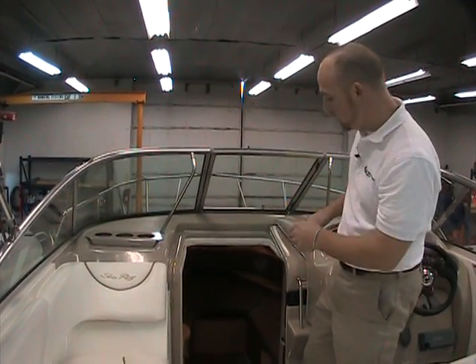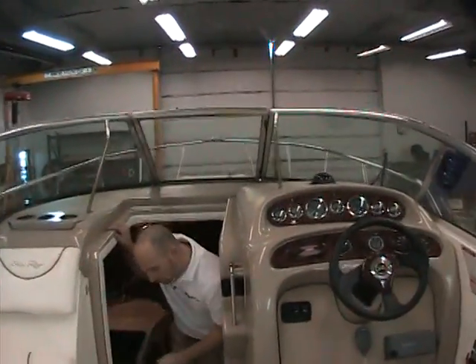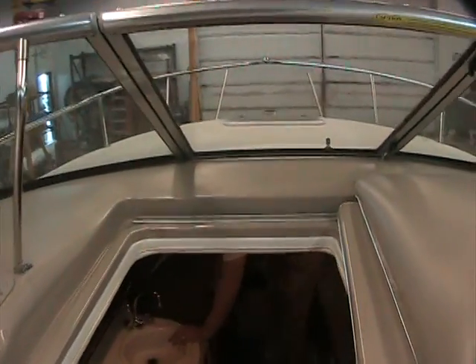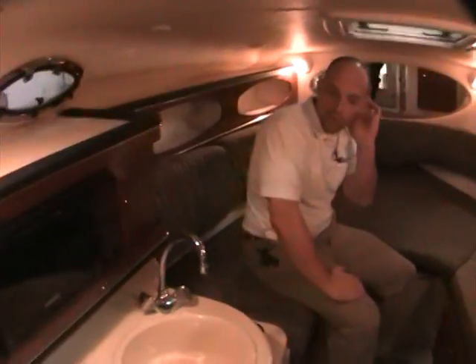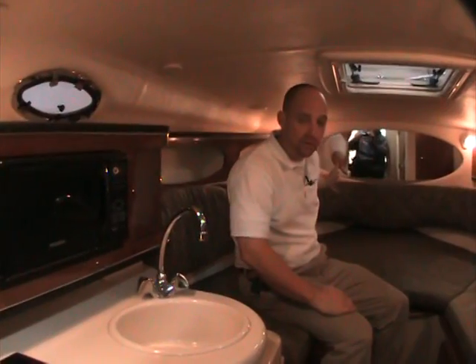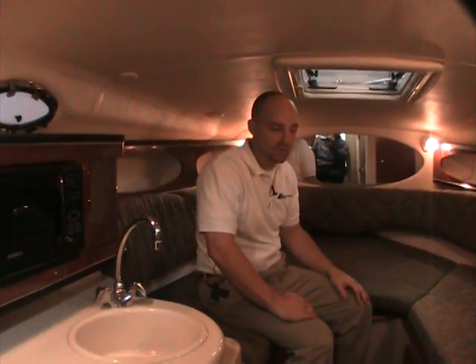Down into the cabin we go to get a better idea of what this boat offers. There's a lot of space down in the cabin — storage, a v-berth sleeping area, cooking, and cleaning facilities.